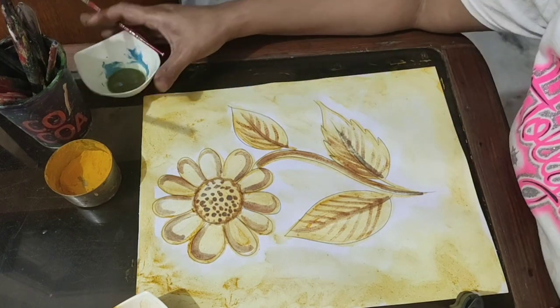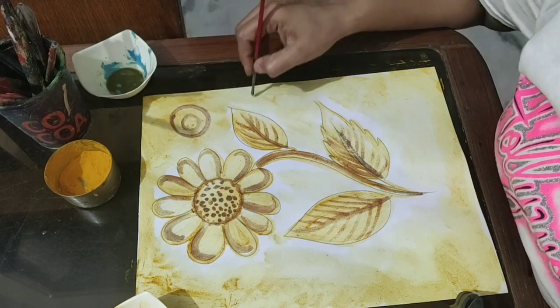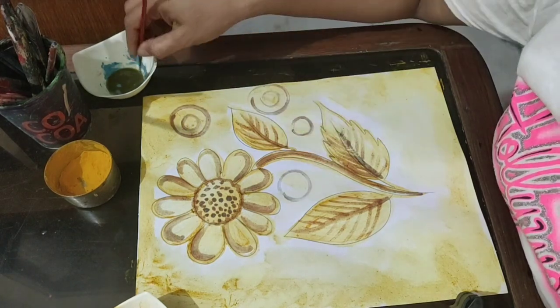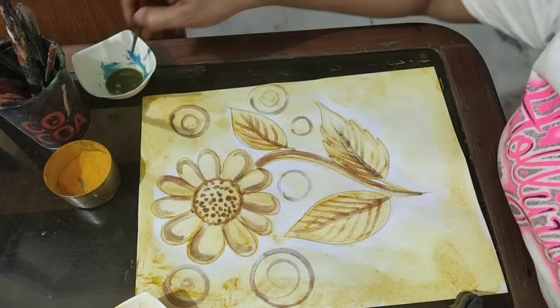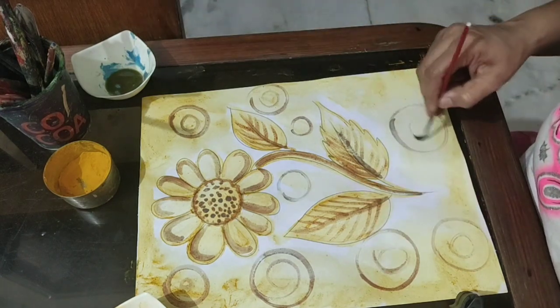You can make any pattern with this — just touch it on the turmeric paint. If you have any query, you can call your art teacher. If you are not able to make a flower, you can go for an easier one — draw a teddy bear or any drawing — but do try this technique of turmeric painting.